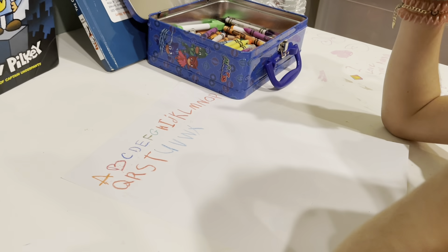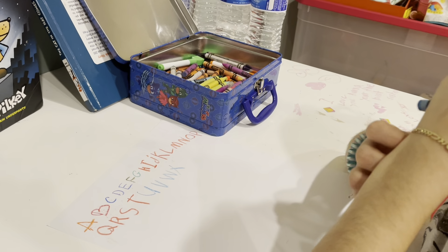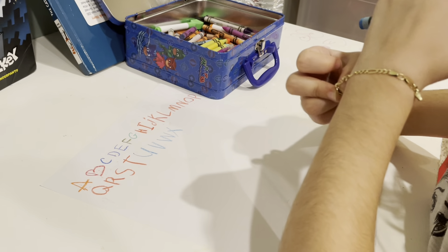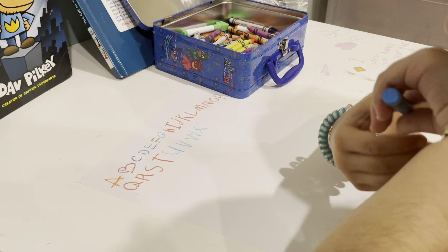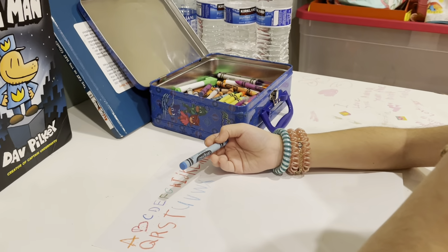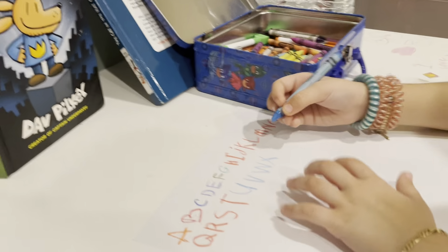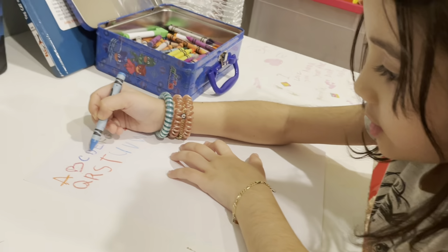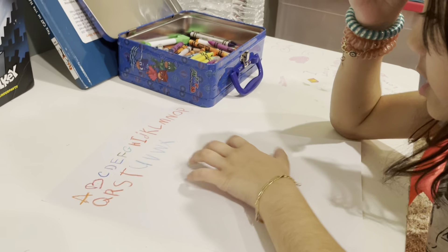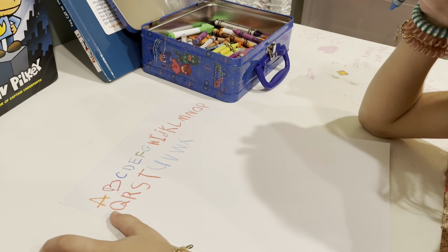What comes after X, guys? X is for X-ray! X-ray. A, B, C, D, E, F, G, H, I, J, K, L, N, O, P, Q, R, S, T, U, V, W, X —